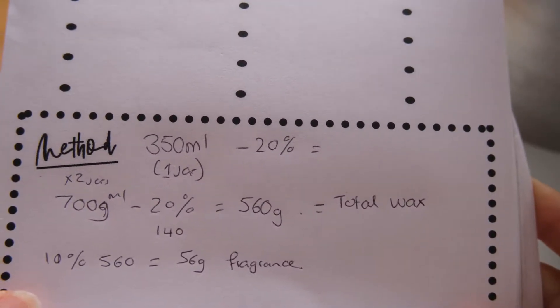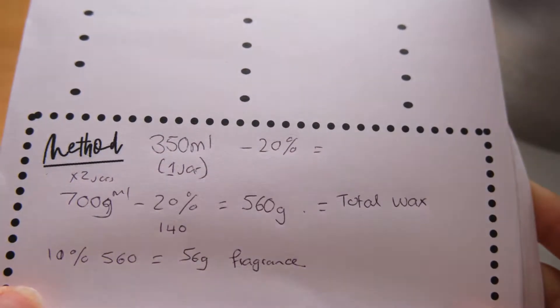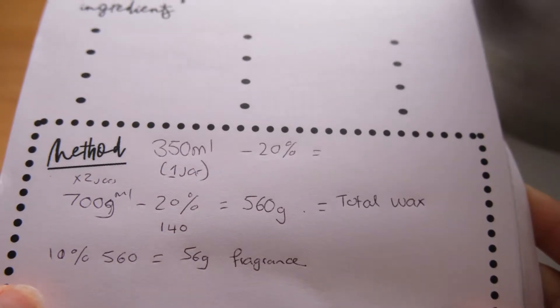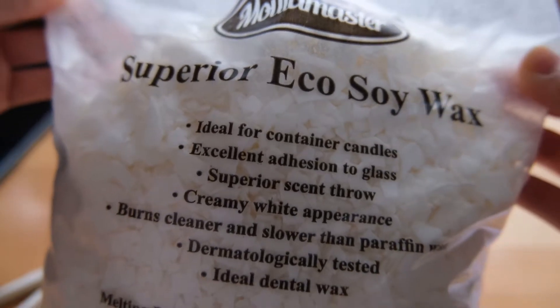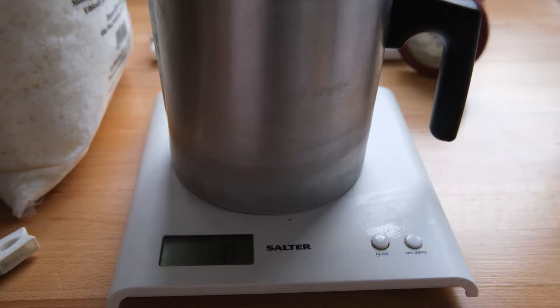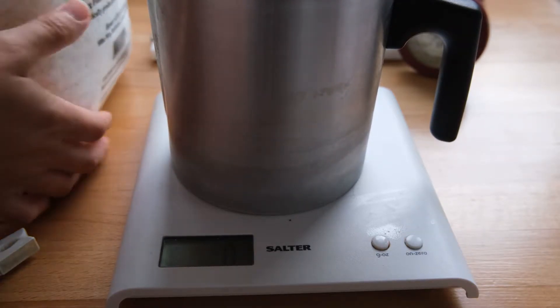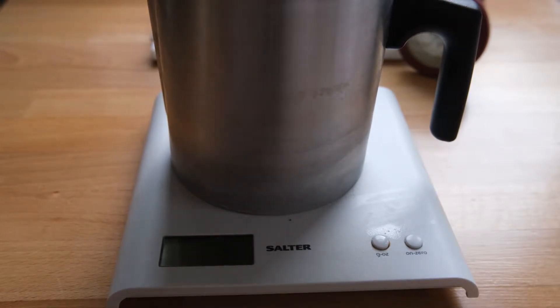First you need to measure out how much wax you are going to need for your jam jar. To get this number you just need to fill your jam jar with water, measure that in a measuring jug, minus 20% of that amount, and that should give you the measurement in grams. I'll show you how to get the fragrance measurement later, but for now just weigh out in your wax melting pot the amount of wax that you need. I'm combining both jam jars so I'm doing the full calculation for this one.